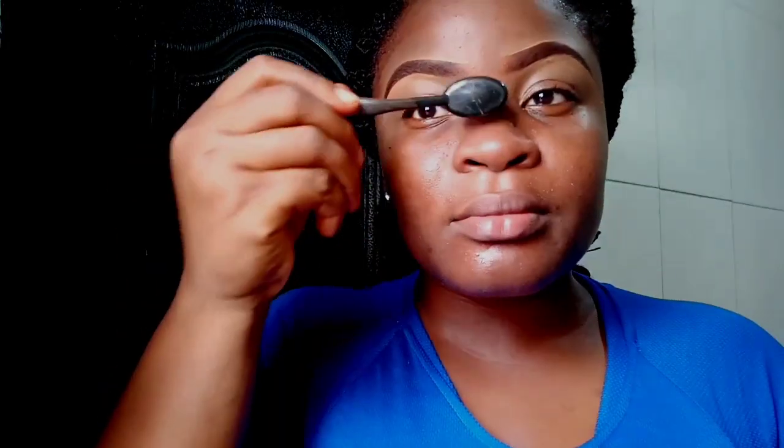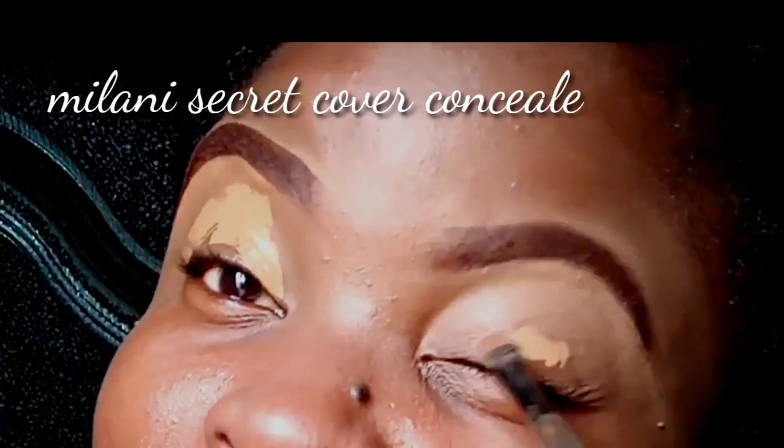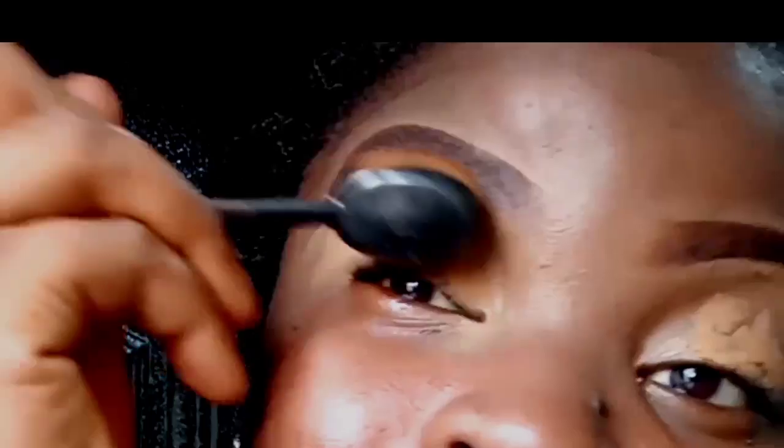Hey guys, welcome to another video. Today's makeup just started and I'm going to start by priming my eyelid space, using concealer to do this.